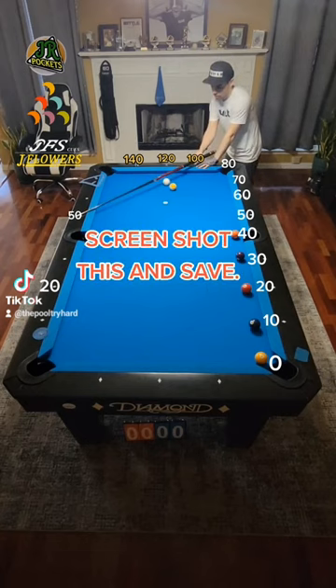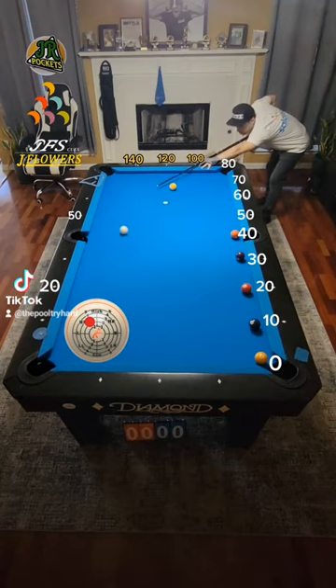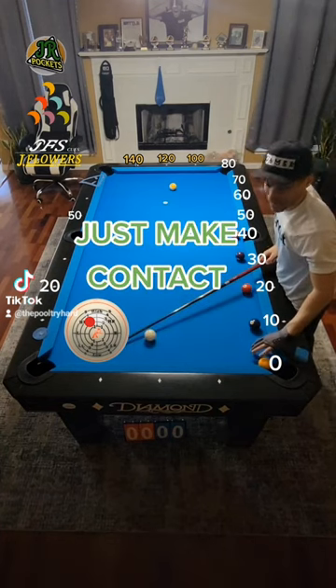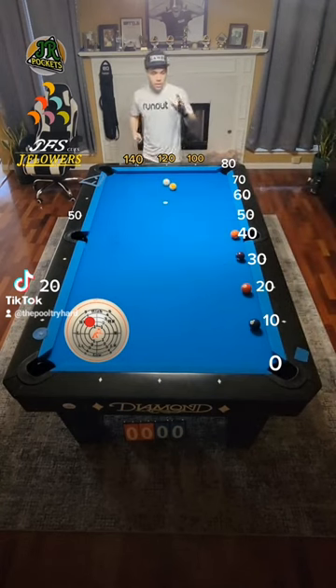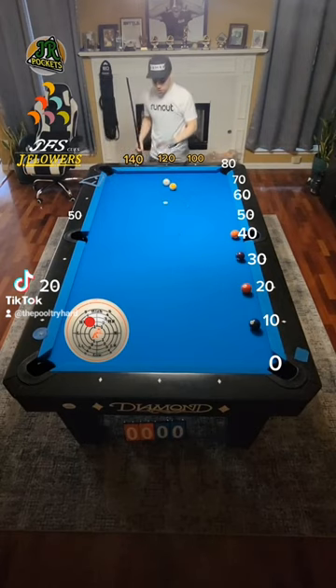So we're shooting directly right here — follow through nicely. Our result is a good hit on the 1. It doesn't matter if you make it; for these purposes we're just talking about making contact. As long as you graze the object ball and make contact with it, it's a good hit for this drill.